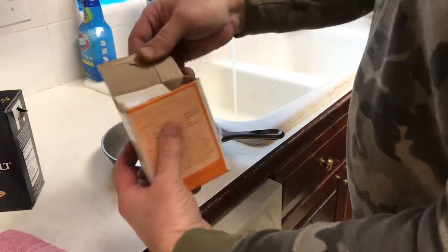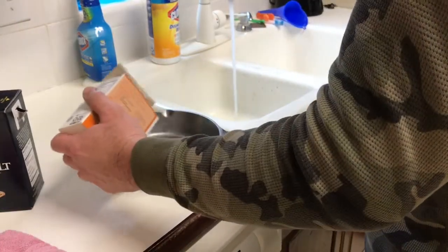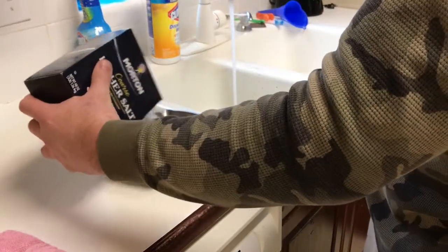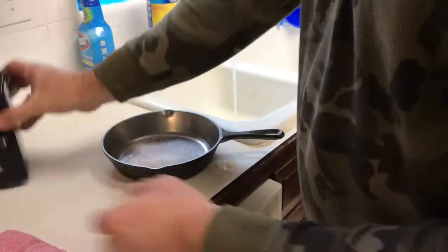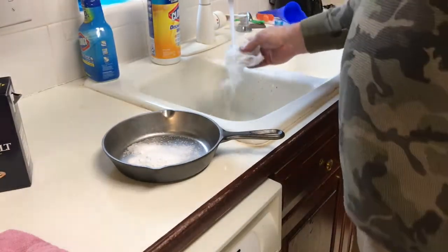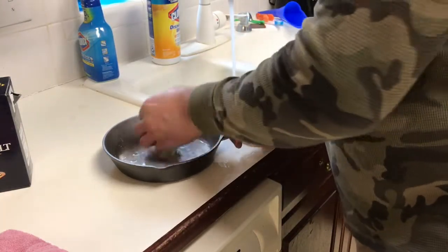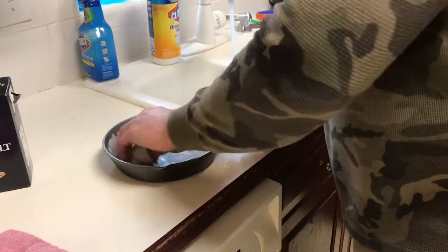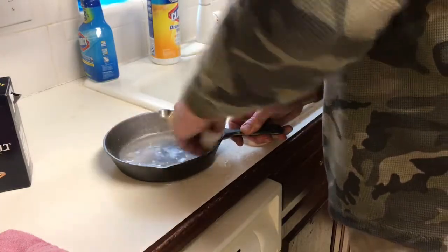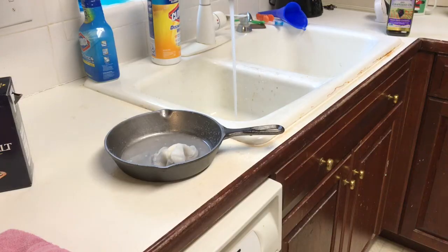We got a little mixture here - we're actually gonna wash this with cold water. We're gonna take a little bit of baking soda and throw it in there, and a little bit of coarse kosher salt. Now we're just gonna get some paper towel, wet it, and go ahead and start scrubbing this pot really good with the paper towel, salt, and baking soda. We'll scrub this up a little bit and then we'll rinse it off in the sink and we might even do it again.